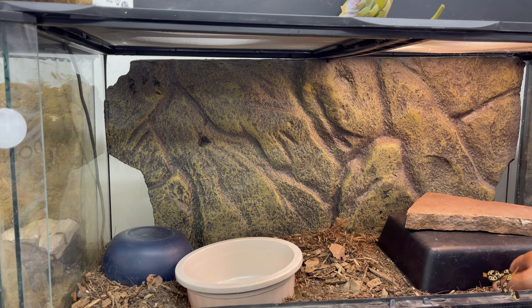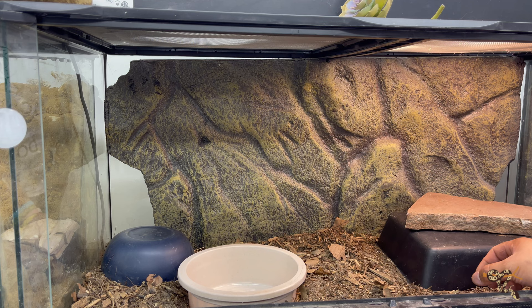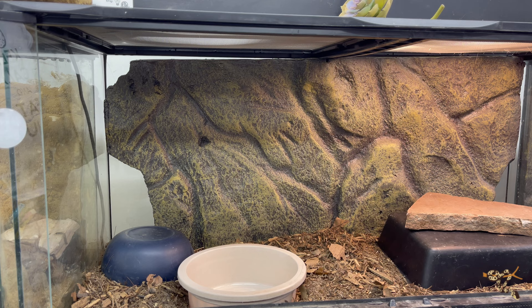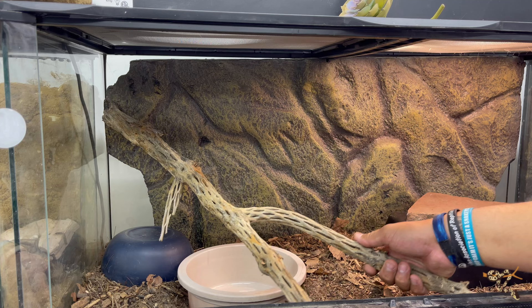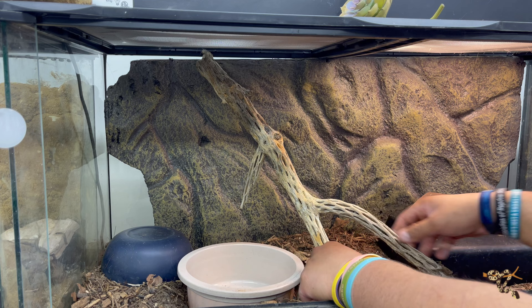Now we're going to start filling out with some other fun stuff. Even though these guys are more terrestrial — not fossorial — they will burrow and things like that, but they do spend a lot of time hunting in and around the ground, around rock canyons and crevices and shelves. But they will also climb low levels into small things. So we're going to add some climbing branches. One of my new favorites is cholla wood. They're not as plentiful in the areas where Mexican Black Kingsnakes are found, but I do like to use it because it adds a nice little desert motif.